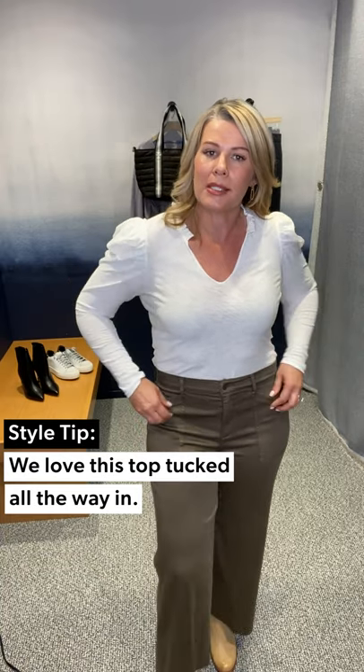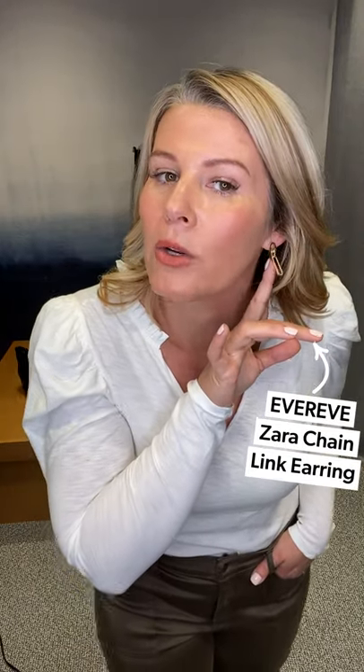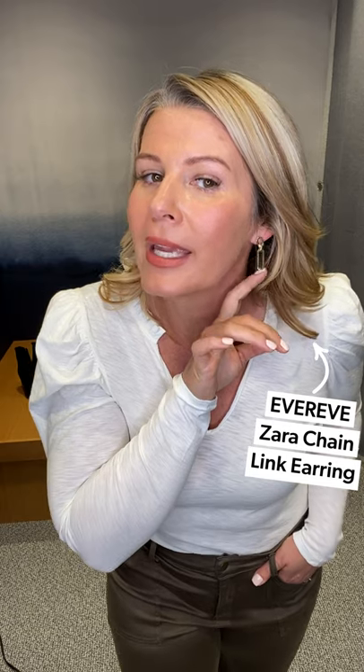It's a great silhouette to do a full tuck — great for work under your blazers. You can also pop this on with denim and it's a great little date night look. I just did a simple little earring since I'm thinking wear to work. This is the Zara earring — the little chain link earring. If you want just a little spin on the normal hoops you wear, get a little chain link. It's a nice little update.